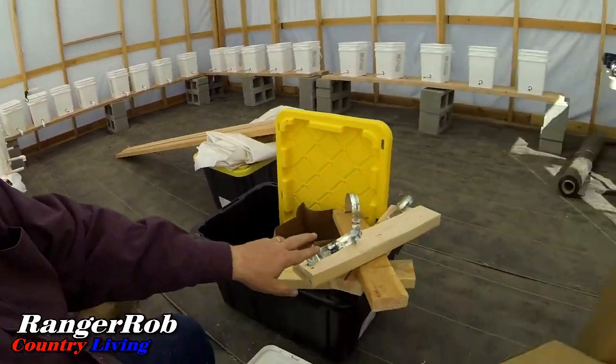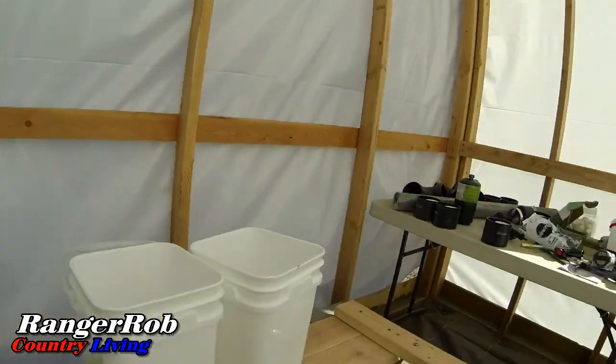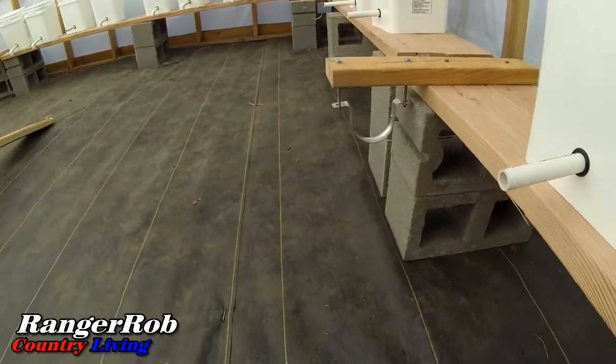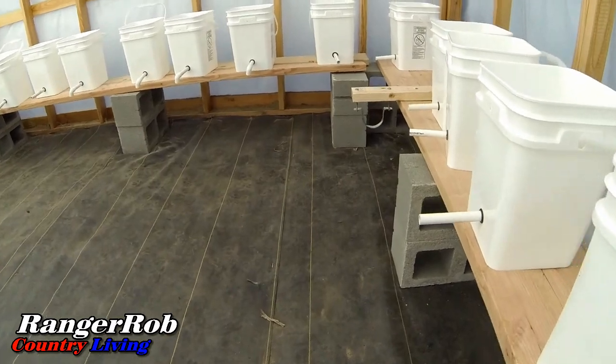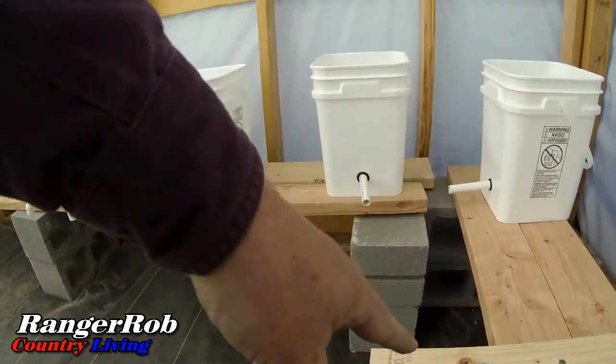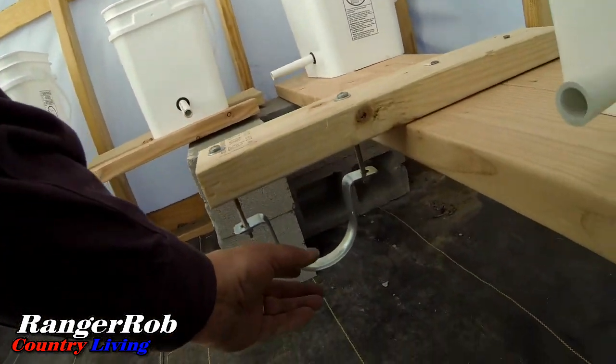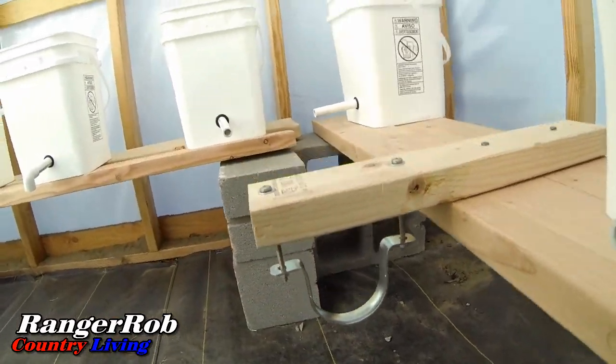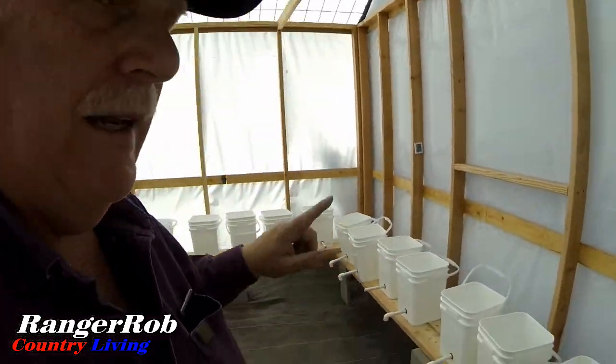Alright guys, I got my mock-up brackets completed — I just made four of them. I'm going to install them and test them out. Alright guys, so I installed them: I got one right there, one down there, and one at the end. What's nice about this is I can adjust the height so I can give the pipe a slope.